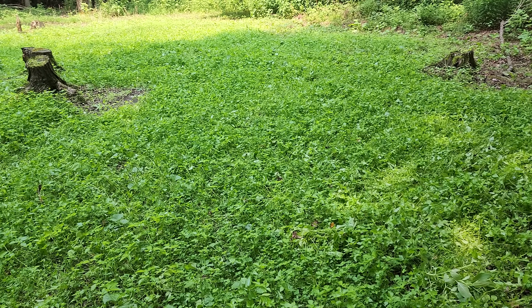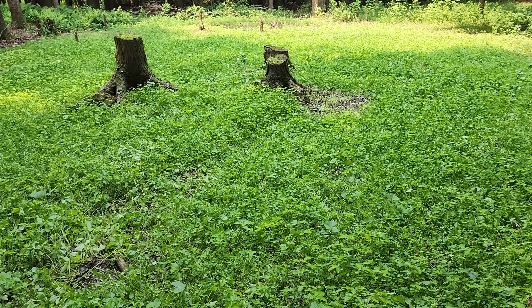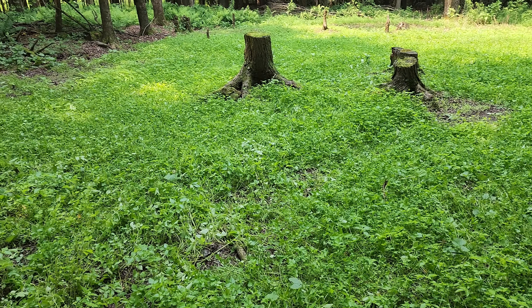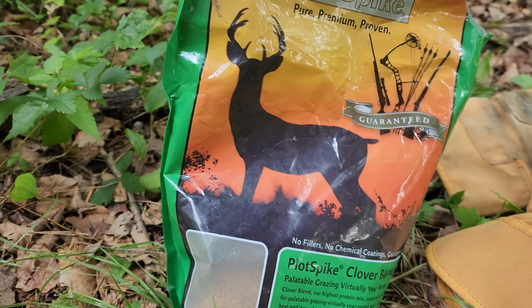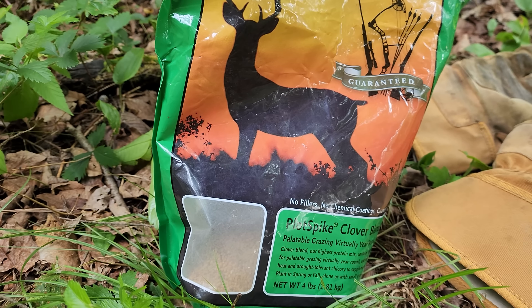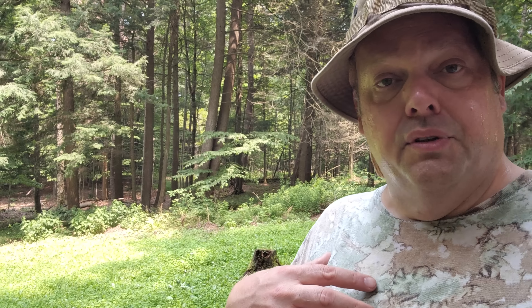Two observations. One is — I love clover food plots, but I really love a small food plot. I did all this by hand, put it in by hand. Cost me about 50 bucks for lime, fertilizer, and seed. I used a little plot spike, cheapo clover seed which works great. Put that on here and that is what I use today to fill in all the gaps. Small plots — love them.